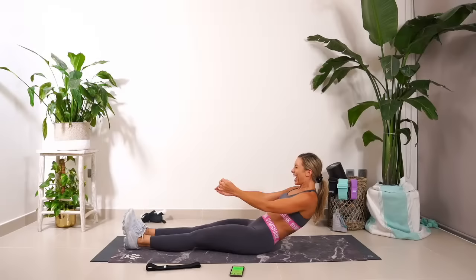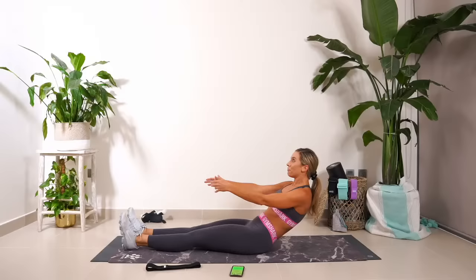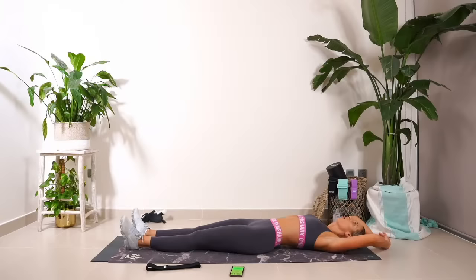Okay, now hold. Hold. Hold. Eight, seven, six. Hands behind if you need them, but don't give up. Four, four, two, and one. Oh!